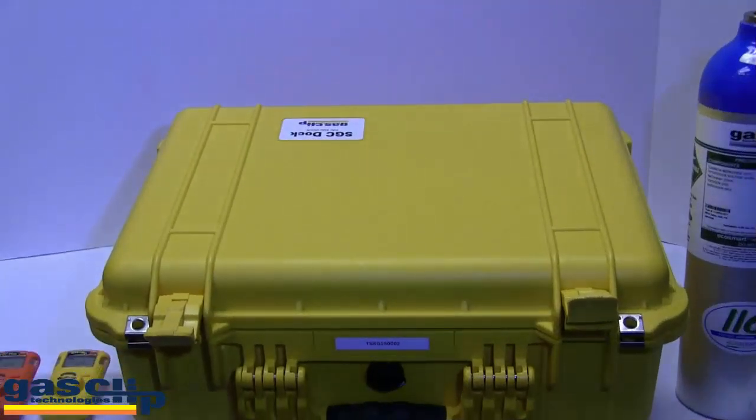Today's video is going to cover how to bump test and calibrate single gas monitors using the SGC Dock by GasClip Technologies.